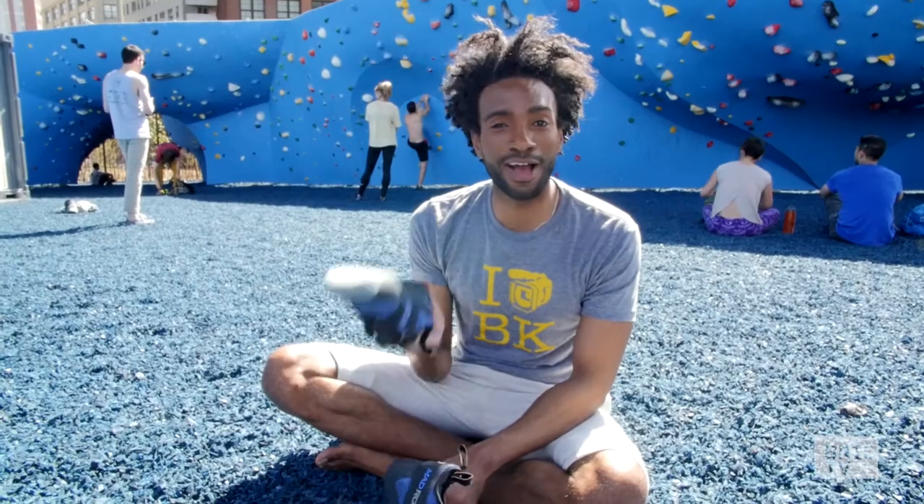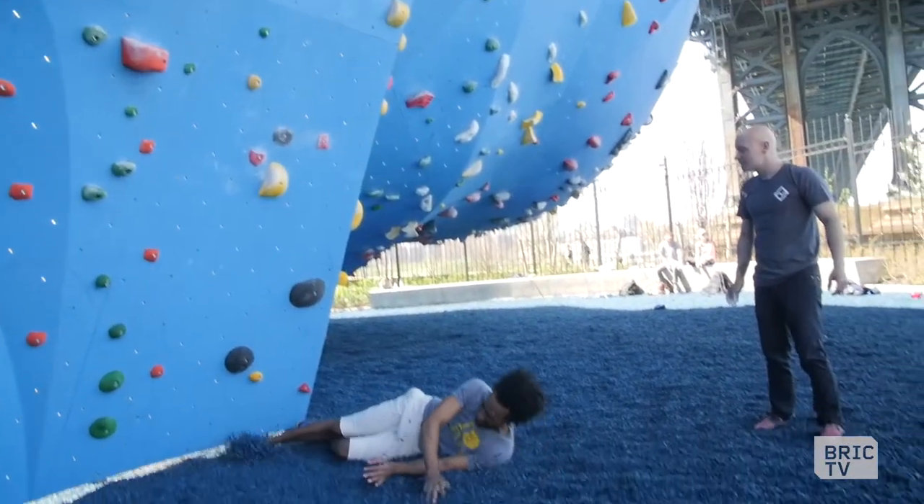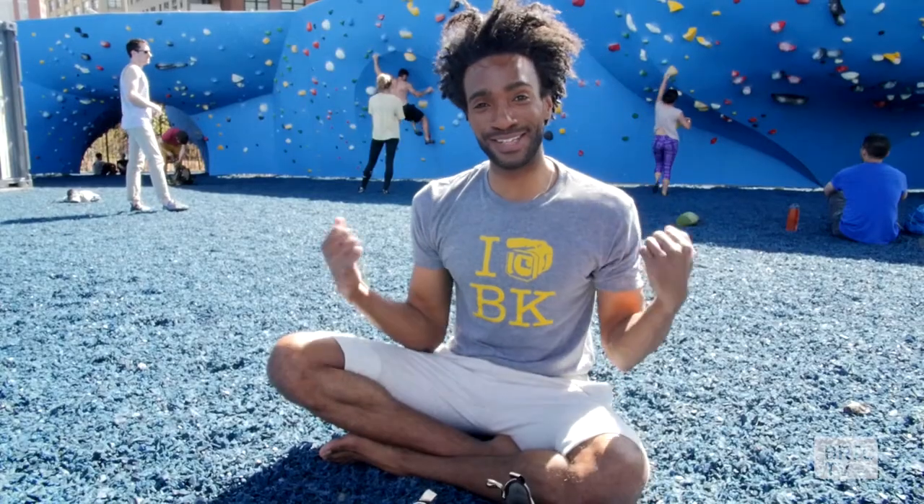It beats being at the office, that's for sure. But just because I'm not at work doesn't mean it wasn't hard work. It's a good little lunchtime boost.